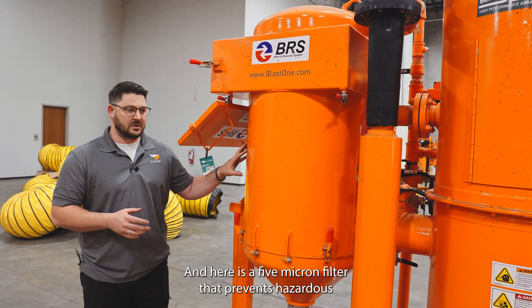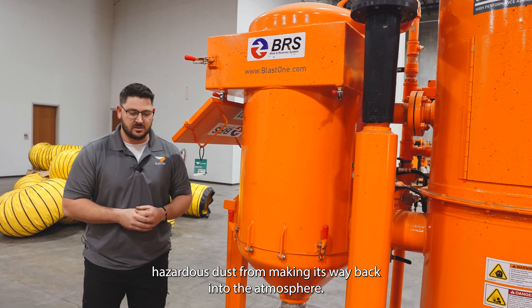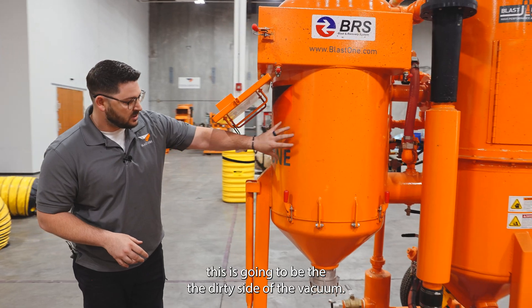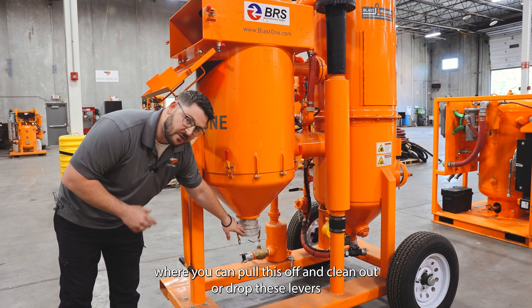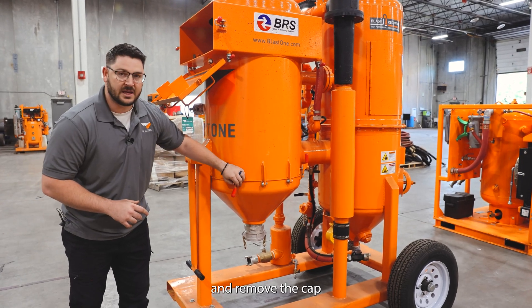In here is a 5 micron filter that prevents hazardous dust from making its way back into the atmosphere. This is going to be the dirty side of the vacuum. The filter will catch dust, and any big debris will drop out through here into the cam lock, where you can pull this off and clean out, or drop these levers and remove the cap.